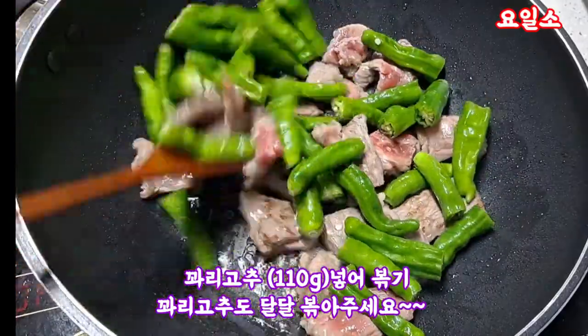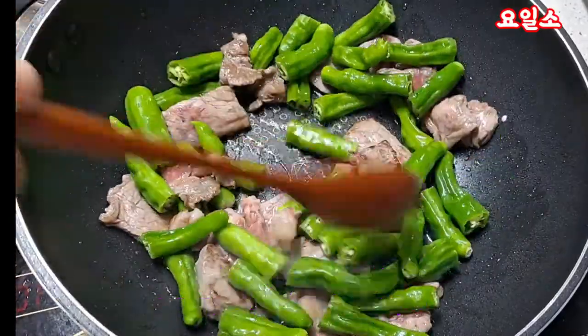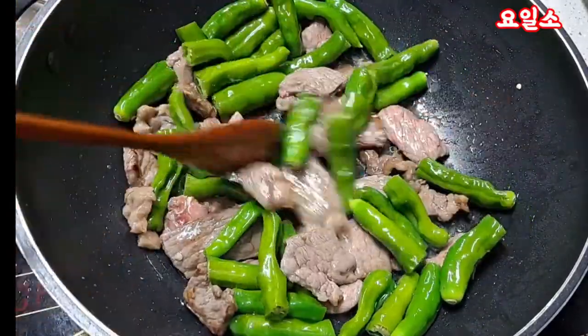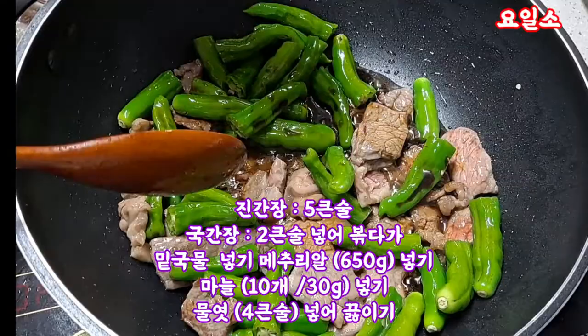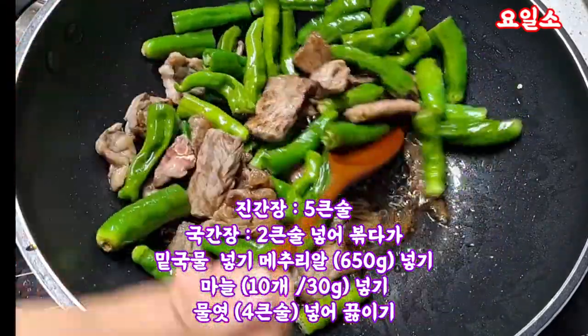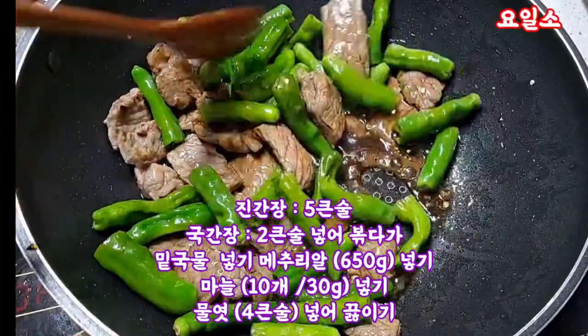The meat is about to sear. The green one is for a few of them. We only put them in a tablespoon.